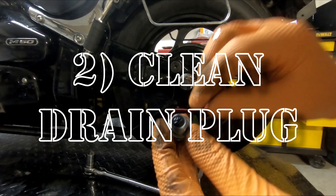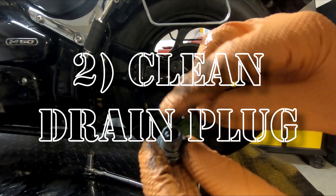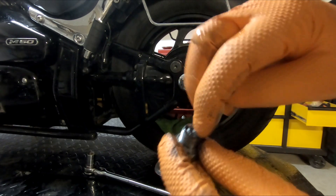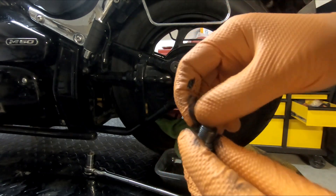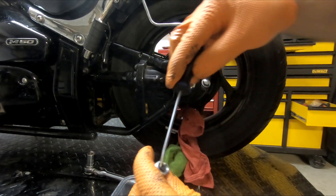One thing I want to show you is you can tell there's a lot of buildup in there — see that? That's some gook that came from inside, so you're going to want to clean that up a little bit. You can just grab a magnetic screwdriver and try to clear that up.